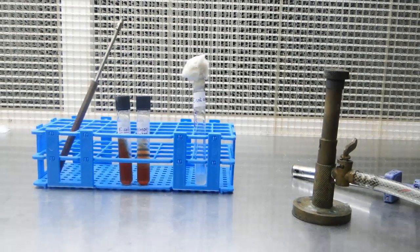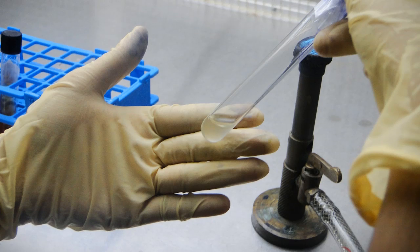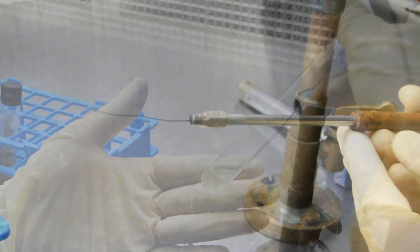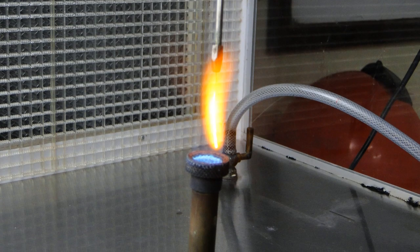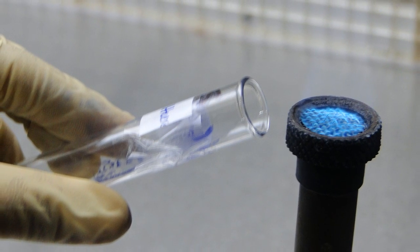Procedure. The experiment is conducted in a laminar airflow. Take a tryptic soy broth tube from the rack containing 24-hour culture. Take an inoculation needle and heat it vertically in the blue flame of the Bunsen burner till red hot, and then cool it for a few seconds. Remove the cotton with the small finger of your right hand and flame the mouth of the tube.